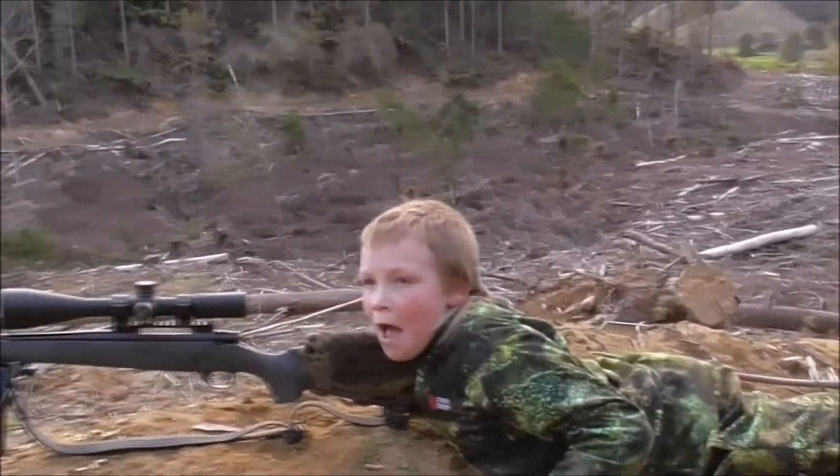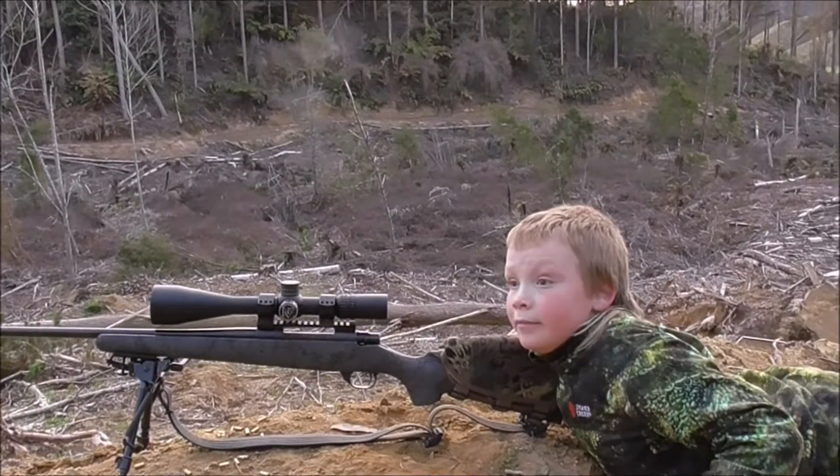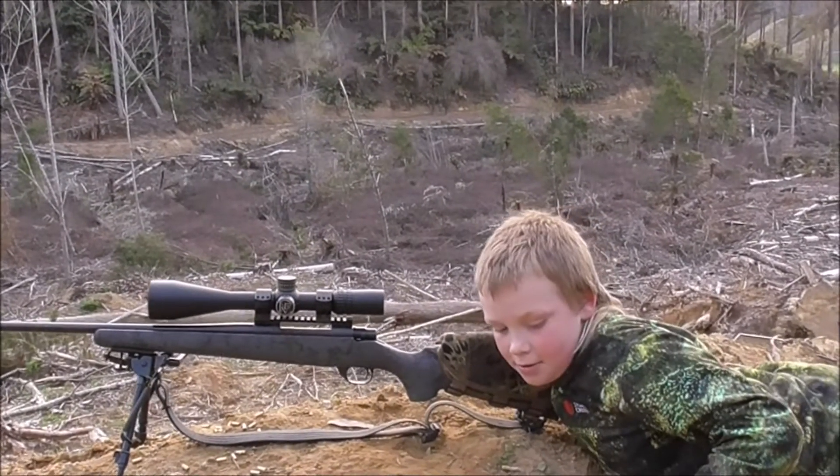So this is the setup. It is suppressed. It's a reasonably light rifle, but it's not a super light rifle.